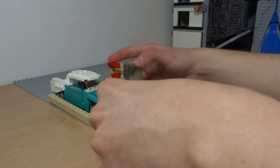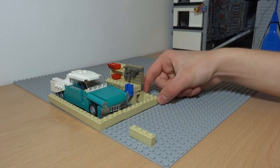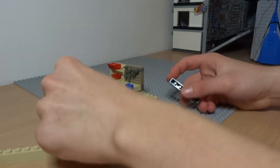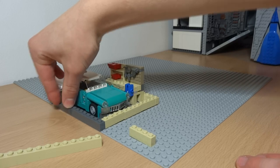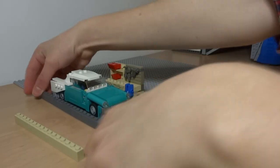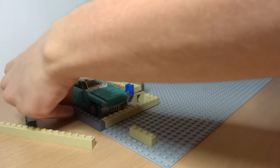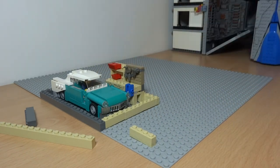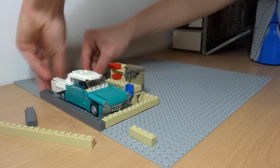I hadn't got much of an idea for what to build when starting this Lego house, so I just started off by taking my Lego Oldsmobile and one of my workbench creations and using that as a sort of guideline for where I was going to build the garage — since I was certain this garage would house that Oldsmobile and also have some space for a workbench.